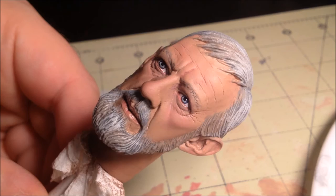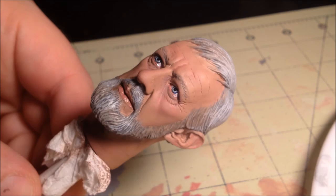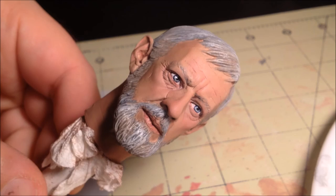You'll notice the eyes now have a bright shiny look to them and the lips look wet but not too shiny. Also the flat acryl, which isn't completely flat, gives the hair a nice sheen and contrast from the skin tone. Thanks again for watching, and if you have any questions or comments please post them below and be on the lookout for the next tutorial coming soon.